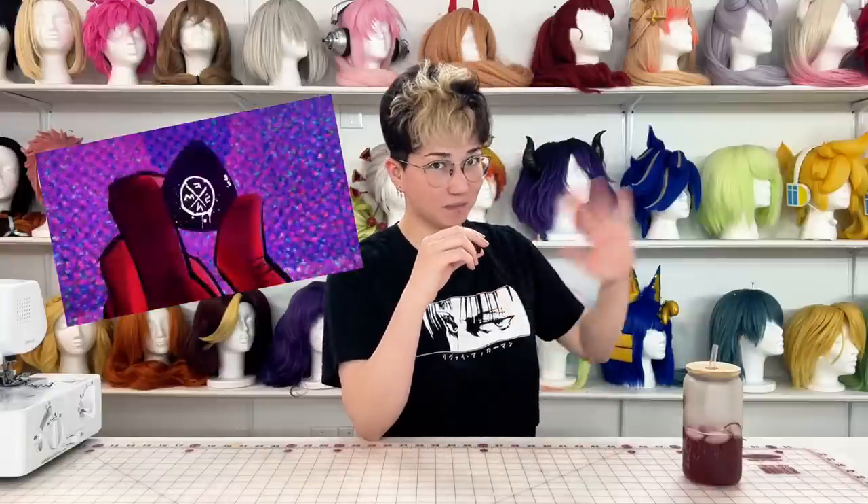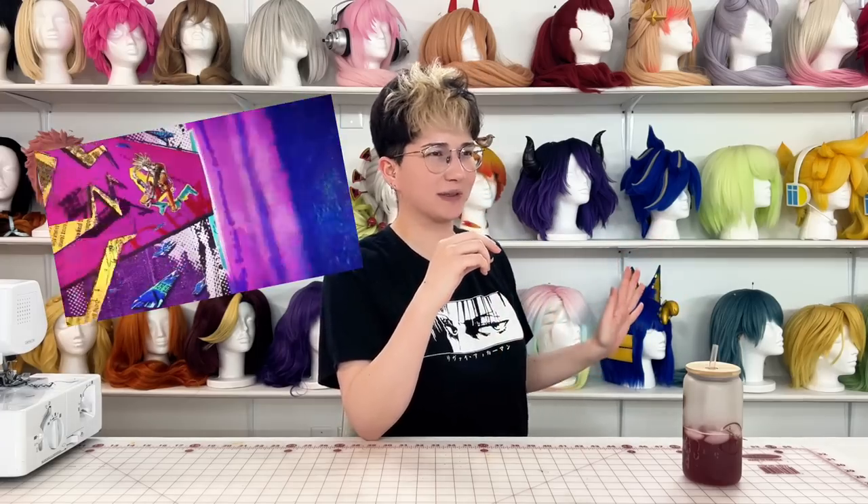I am talking about Hobie, or Spider-Punk. Hobie Brown was definitely the coolest character in the Spider-Verse movie — we can all agree. And more than anything, I want to cosplay him so bad. Apparently it took the animation team three years just to animate his scenes and get the style right, which is absolutely insane.